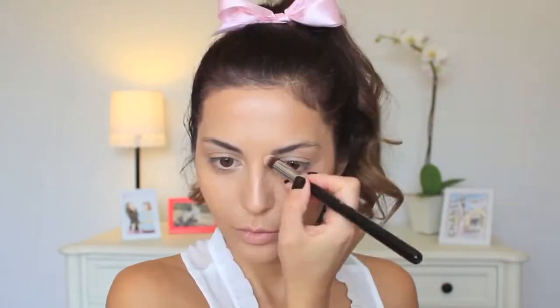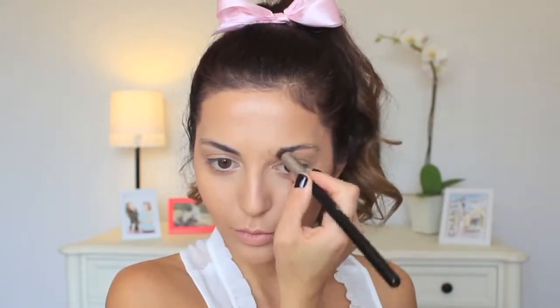Next up is this matte bronzer by NYX. I'm defining my features using this bronzer and a fluffy brush, getting it on my forehead, the hollows of my cheeks, and my entire jawline. Just so you know, NYX is now sold at Target — it is definitely a drugstore brand. Using the same bronzer and a small tapered brush, I'm contouring my nose slightly.